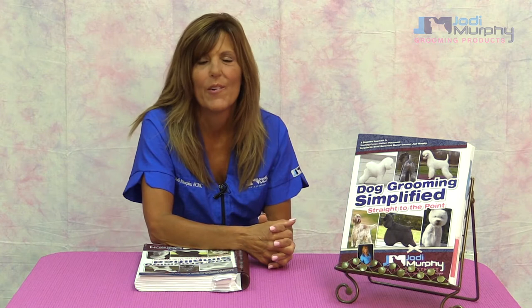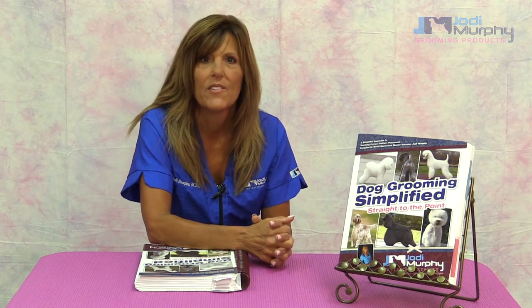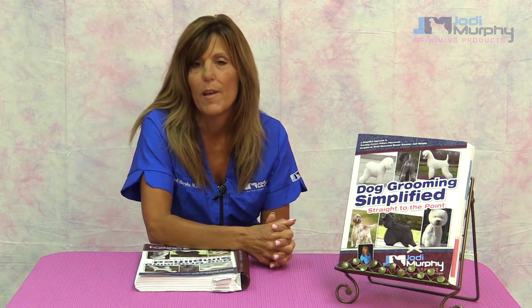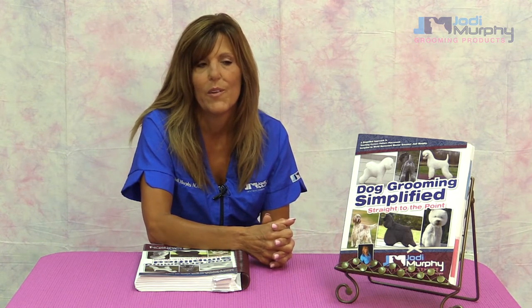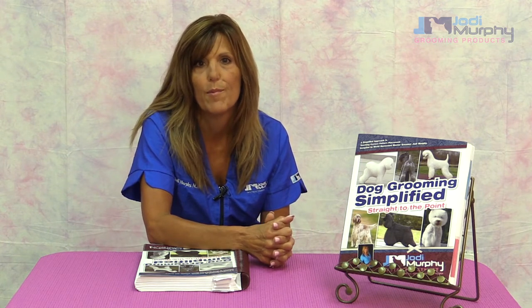Hi, I'm Jody Murphy and you're watching Dog Grooming Simplified video series. The video series is based on my book Dog Grooming Simplified and I wanted to take a moment and introduce myself to you and give you a little bit of my background and how Dog Grooming Simplified came to be.